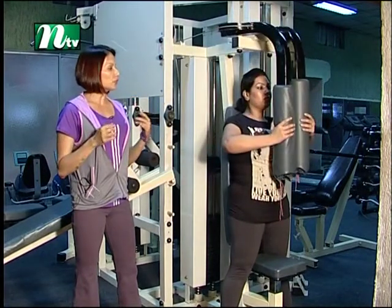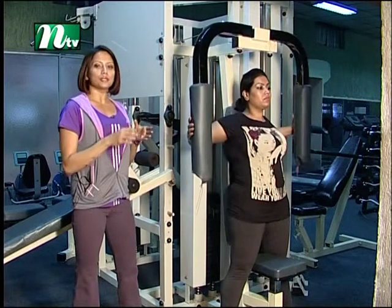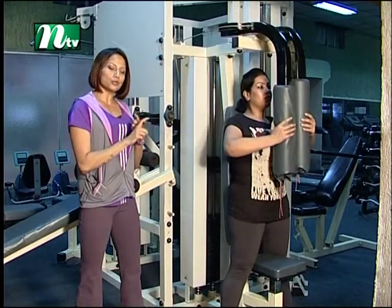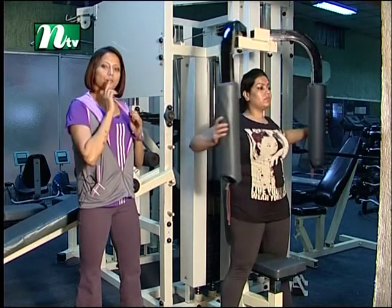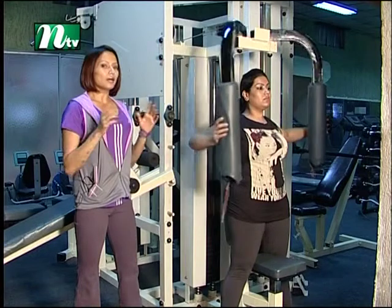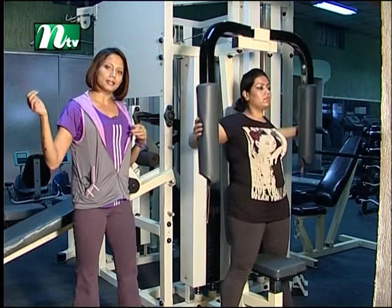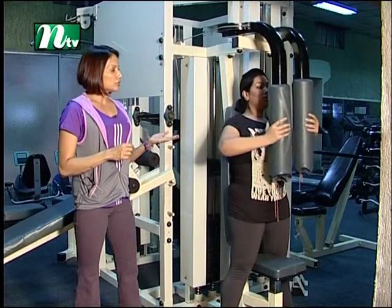We don't have to worry about it. Hold for 2 seconds and then relax.